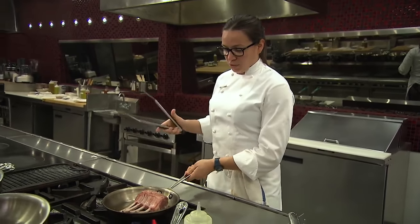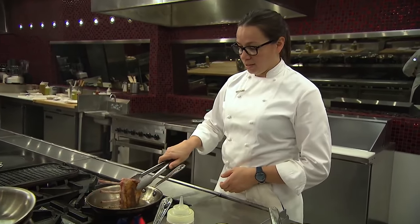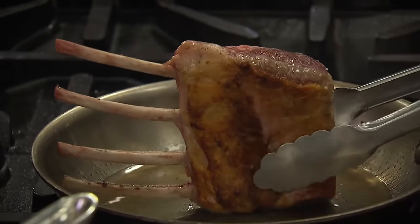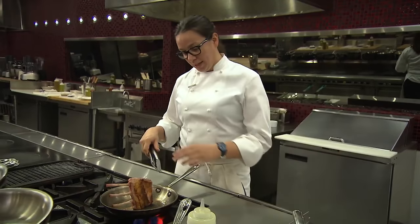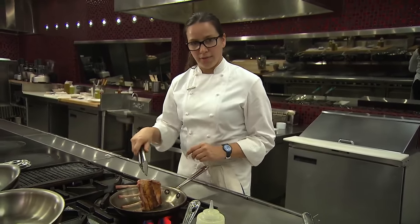I can see the smoke starting to build here. I'm going to come back to that fat cap side, but I want to start to sear in this flavor and all those juices from the lamb. With a lamb rack like this, you want to make sure that you're giving a good sear on all sides of the lamb.